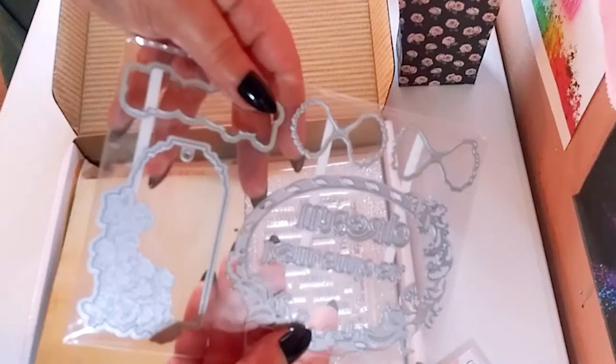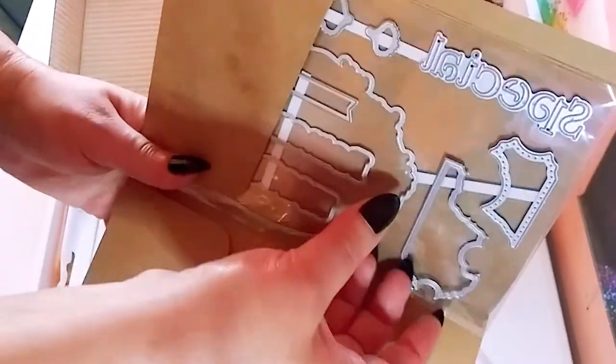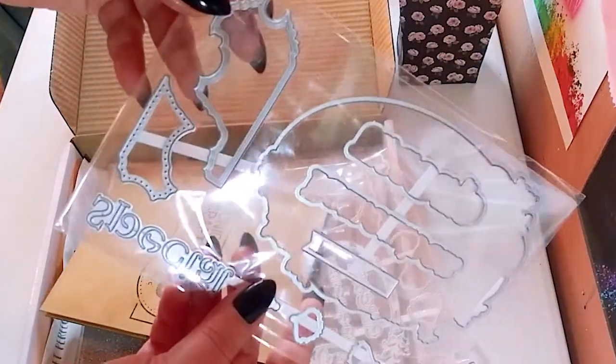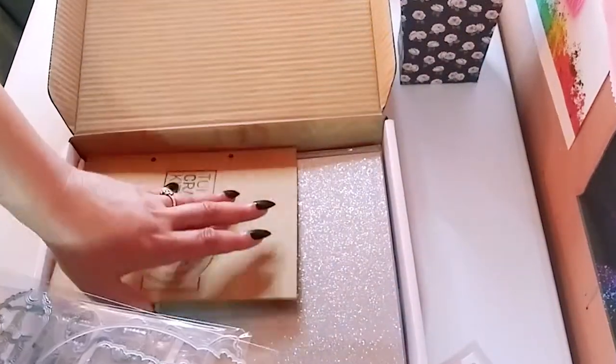You can make some beautiful cards, some bows, some beautiful tags, and you'll see in a minute what I've made with it. Here is the other half of the die set — just all these embellishments and sentiments. Beautiful sayings, and I am really loving this kit.